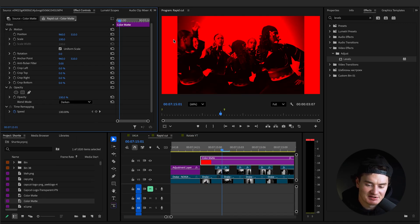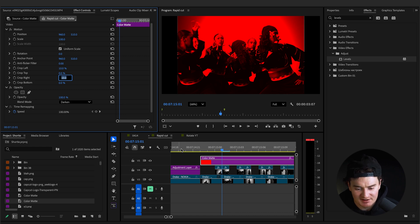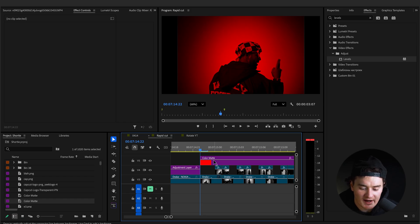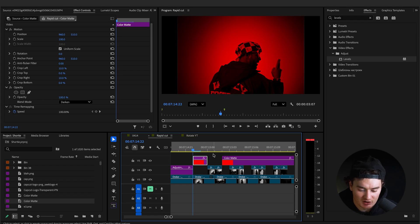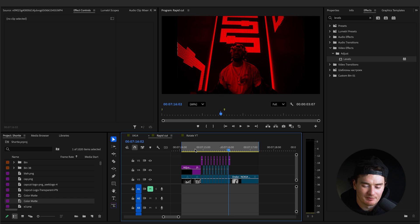If your composition is 16x9 you're probably fine, but I'm doing a slightly smaller aspect ratio for Instagram, so I'll crop left and crop right to remove the red borders. Now we have this super cool red effect with the Darken blend mode. Cut the color matte so it's only above the clips that don't have the white flash — you'll see white flashes and then red flashes in the alternating gaps.